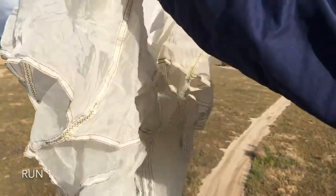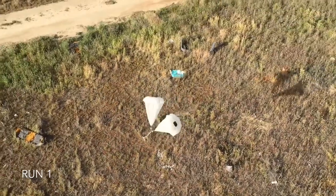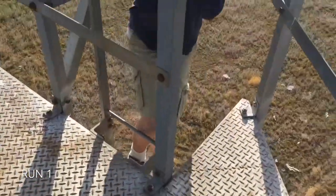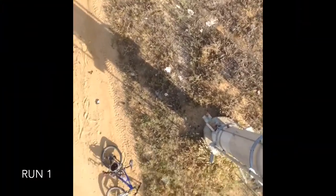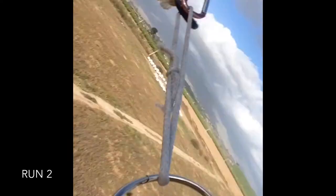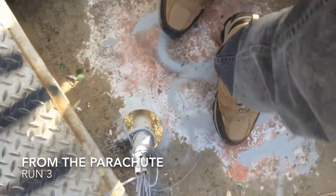Launching in three, two, one. Ready to go. Alright guys, we're gonna do one final drop then we're gonna head home and this is gonna be epic.